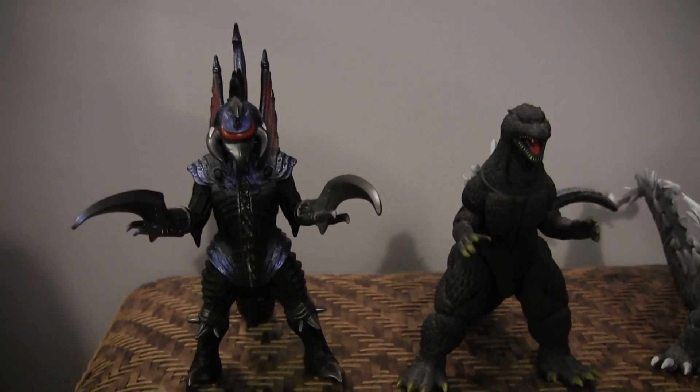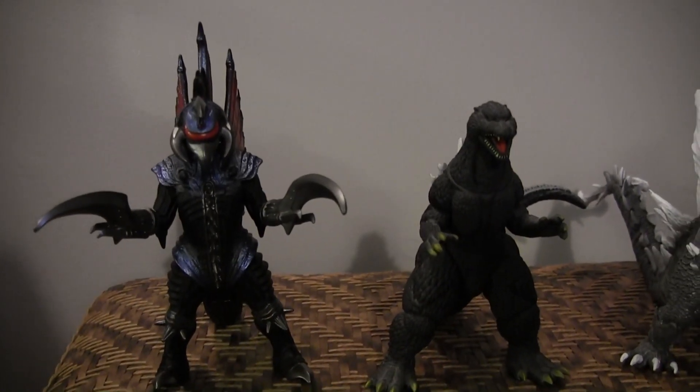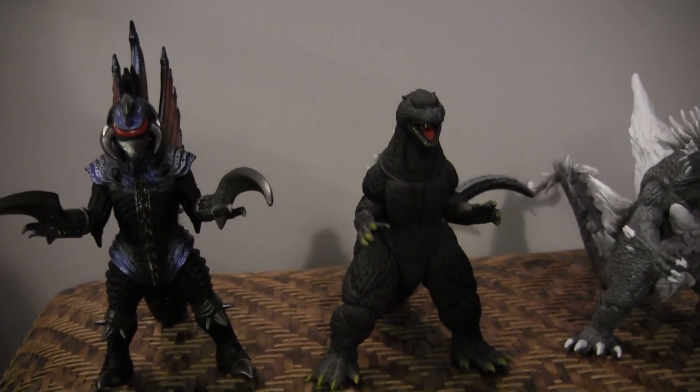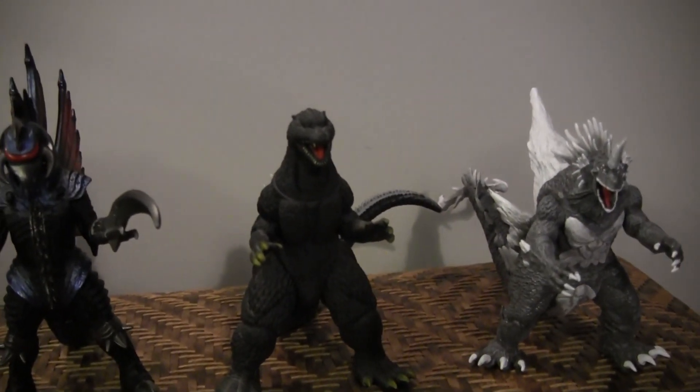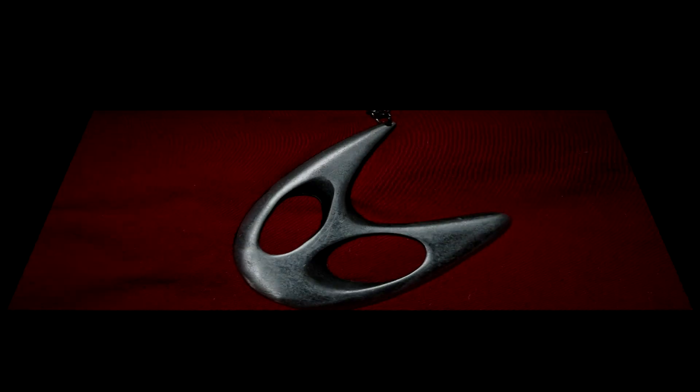So now you know where I'm working and what I'm working with. I'm just going to go ahead and do it, and the next thing you see will be the photographs themselves and my own commentary on what I think of how they turned out. Alright, I wound up taking five pictures of Titanicus and six pictures of Godzilla and Gigan. We'll start with the Titanicus pictures in order.